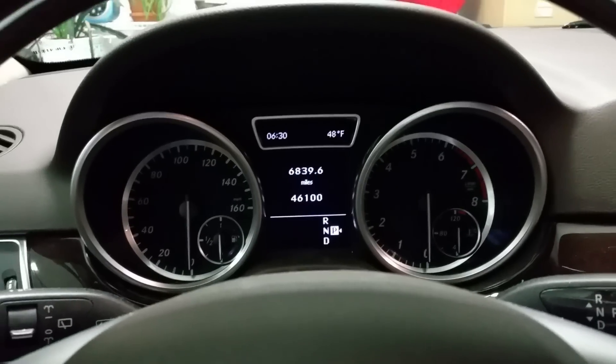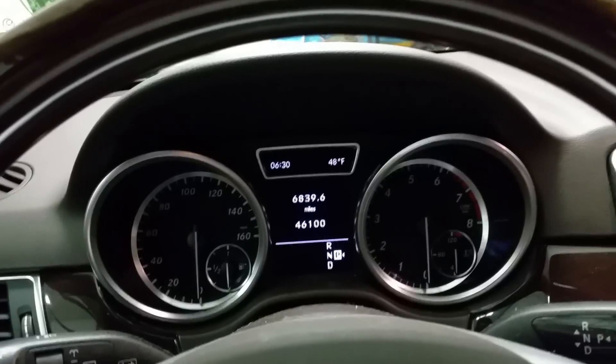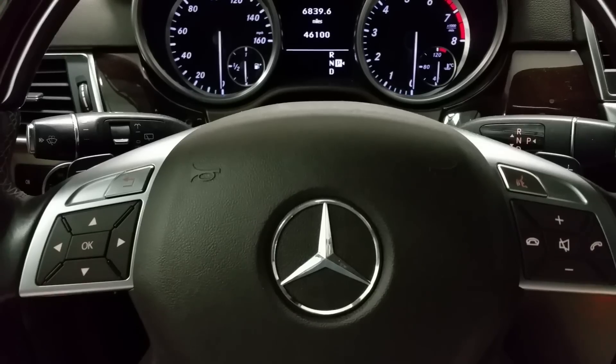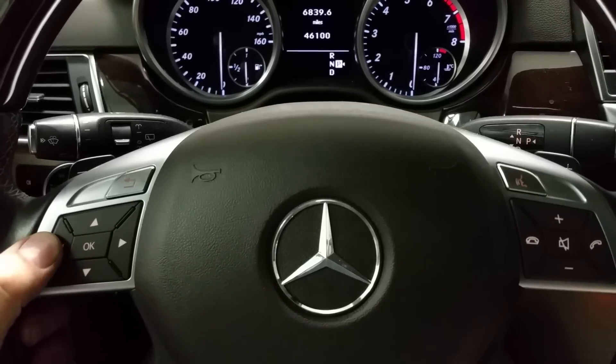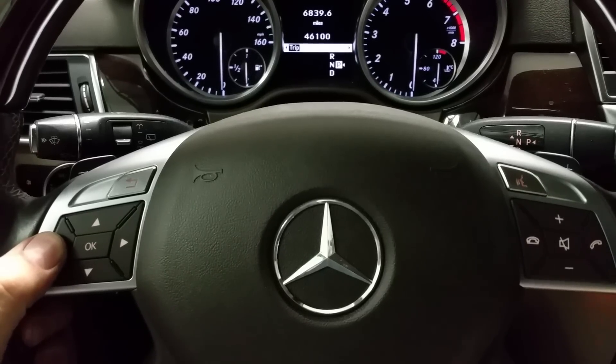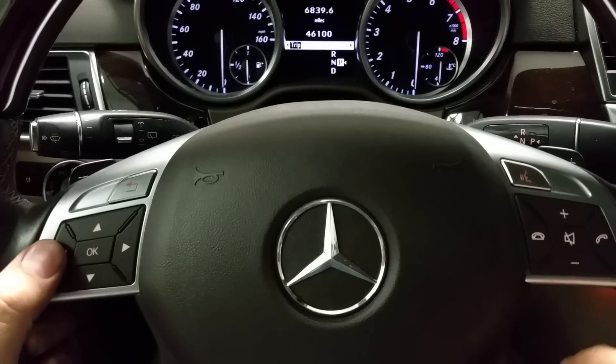First, you need to make sure every single door, window, and hood is closed. Without pressing the brake, press your start button. Then press the selector button to your left until the trip is highlighted, and with a two-second hold press the accept and down button.